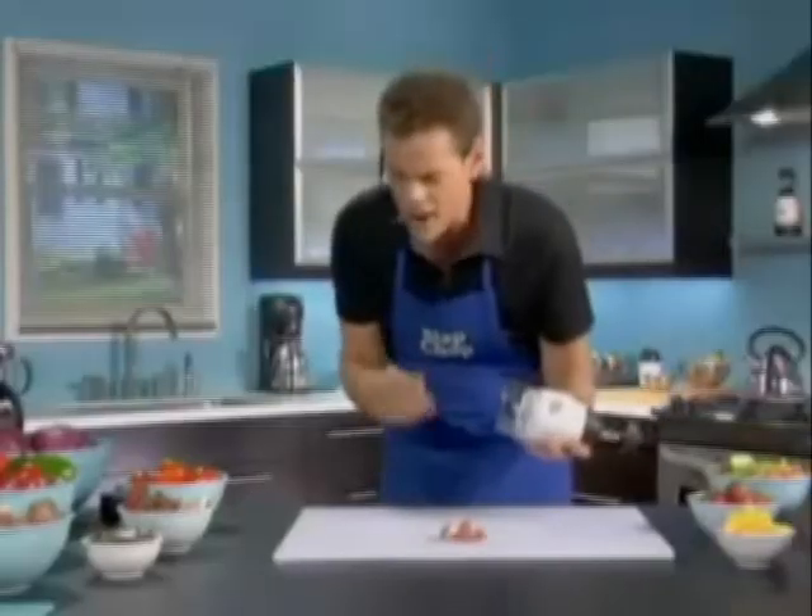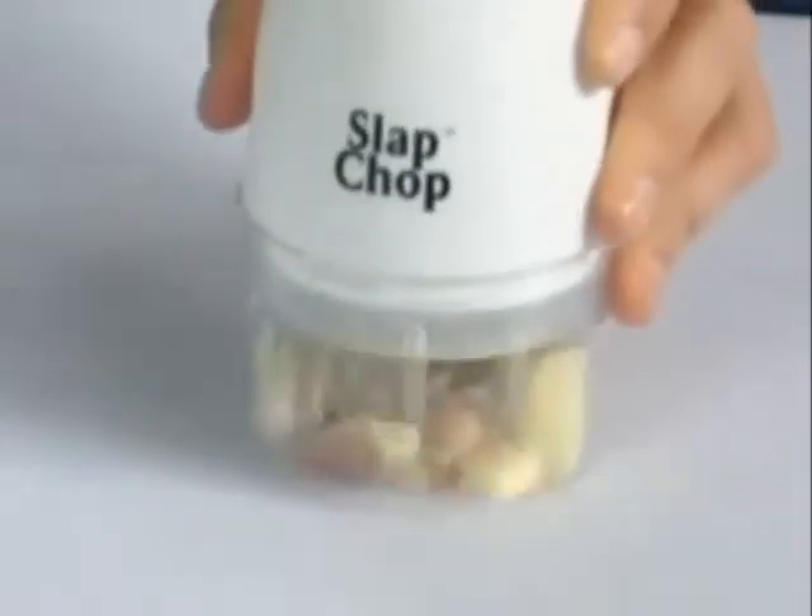Now look, here's a potato. One slap, you got big chunks for stews. Two slaps, home fries in a second. And look at this — when you add a mushroom, the more you do it, the finer it gets.